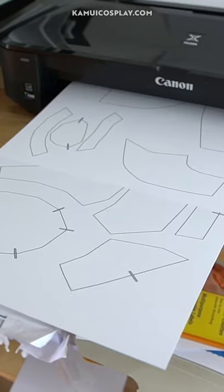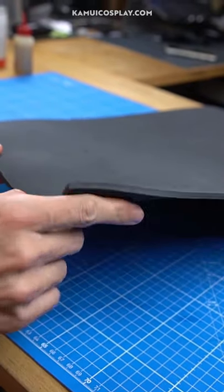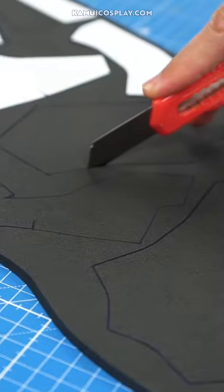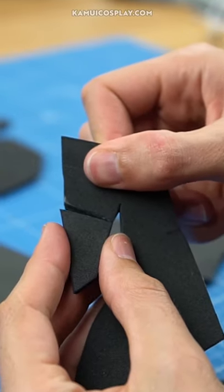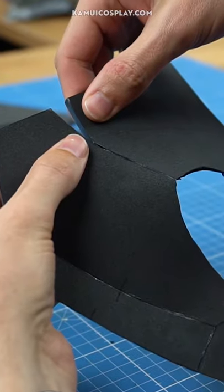We printed the flat pieces out and transferred them onto a sheet of EVA foam. After cutting them all out, Benny connected everything piece by piece until he got the finished base. It really was just one giant foam helmet puzzle.